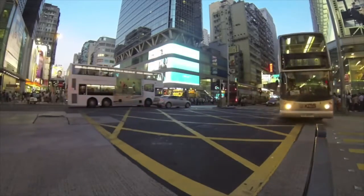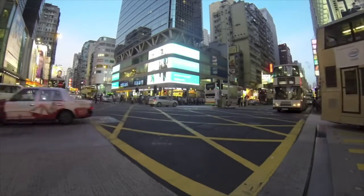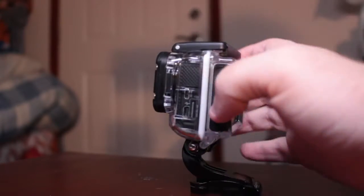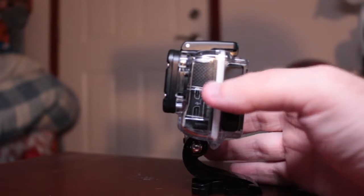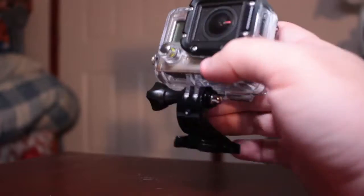About the GoPro Hero 3 Black Edition — I like it, I really do. It's good for mounting on cars, helmets, using harnesses. They have a bunch of accessories for GoPros, such as chest harnesses, helmet harnesses, a suction cup accessory, and cases. You can get colored cases online.